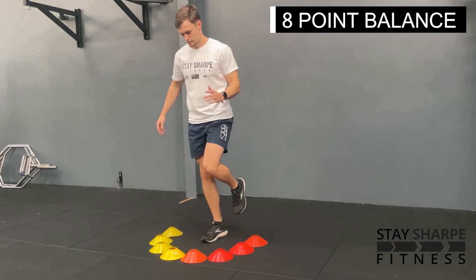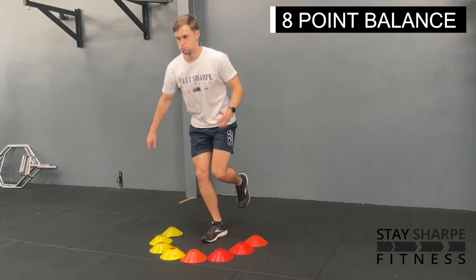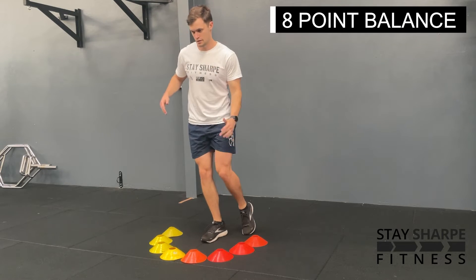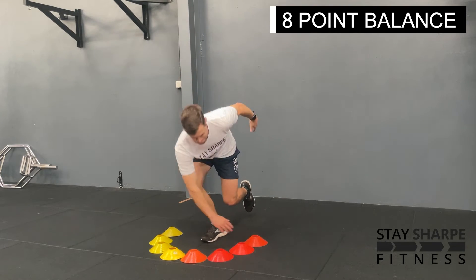For your 8 point balance, set up 8 markers in a semi-circle. If you don't have any markers you can just use your imagination for this. Perform a single leg squat and touch all of the markers with one hand.